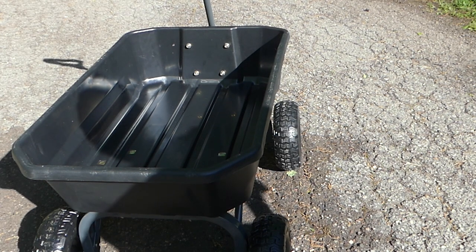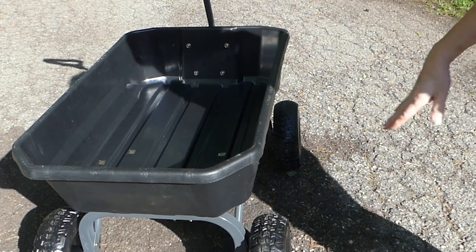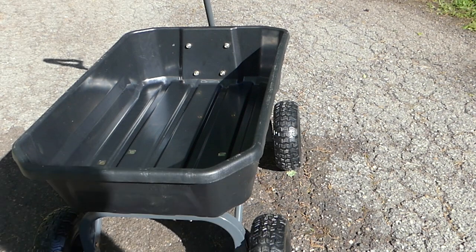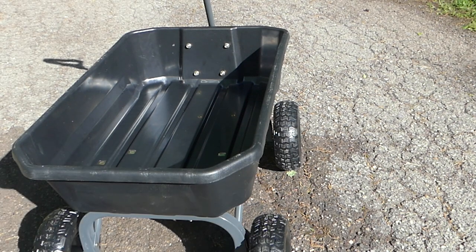Now I think I am going to buy an extra bin — whatever that's called — just to be safe. I think it's about $35. You do worry about plastic cracking, but yeah, I am really happy with this Gorilla cart.